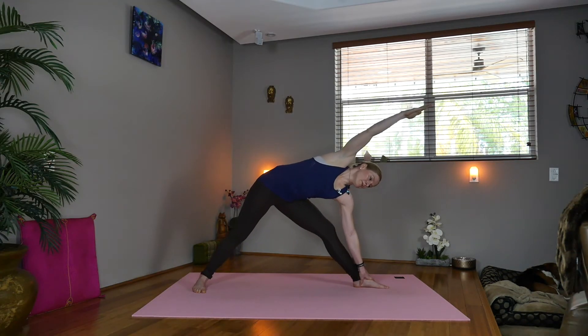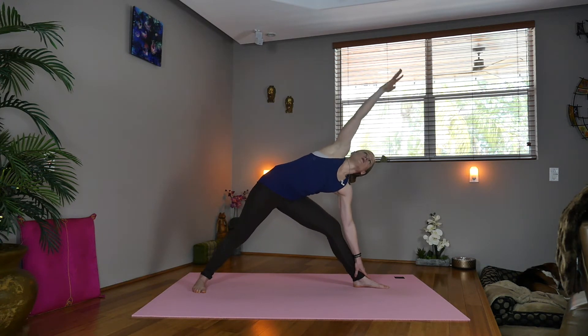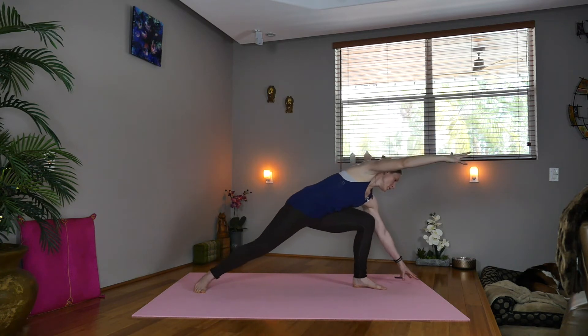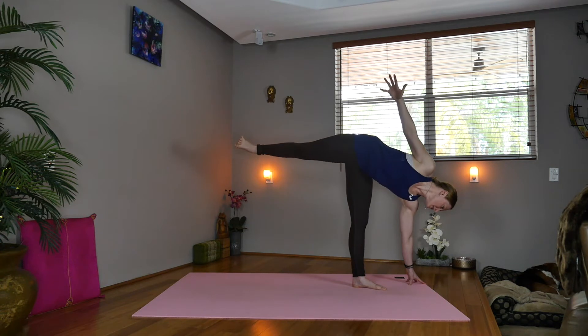So inhale, straighten the left leg, open the arms, come into triangle — Trikonasana pose, stretching in all directions, draw the core in. Now inhale, reach the right arm forward, come forward with the left fingertips, tent them, circle the right arm up, coming into half moon pose.